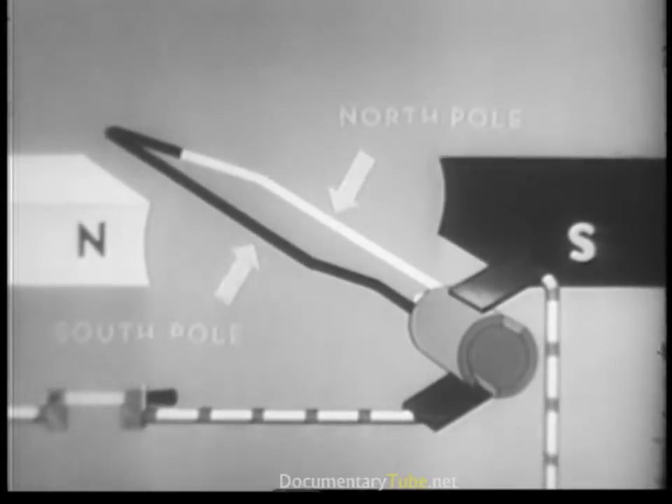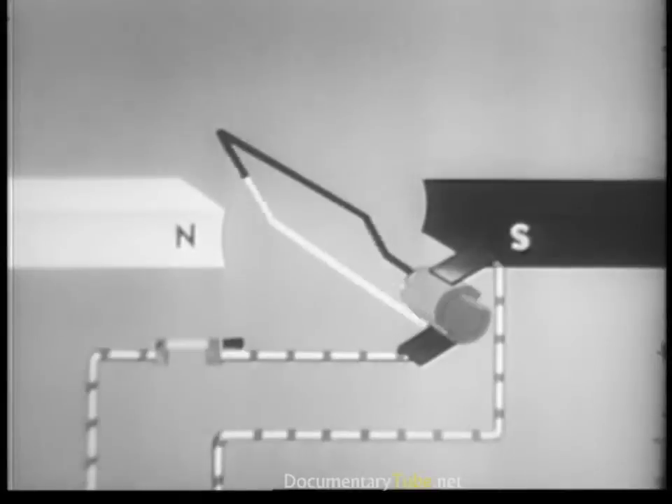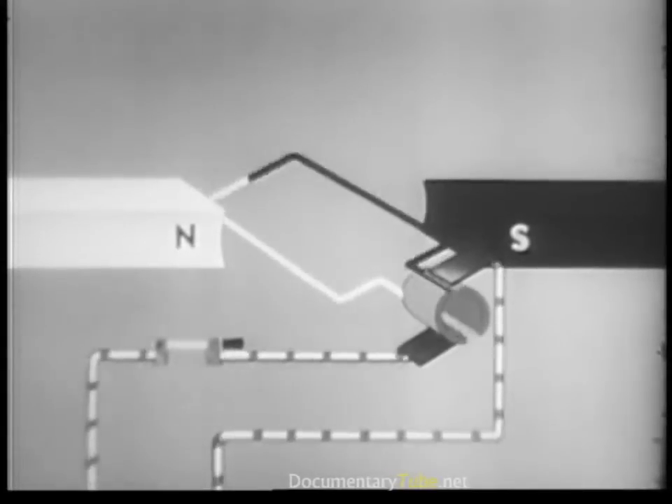The loop's south pole becomes the north pole; as such, it rotates toward its opposite — the south pole of the bar magnet. But again the direction of the current in the loop is reversed, so the north pole of the loop and the south pole of the magnet never quite get together, and the rotary movement continues as long as current is flowing.